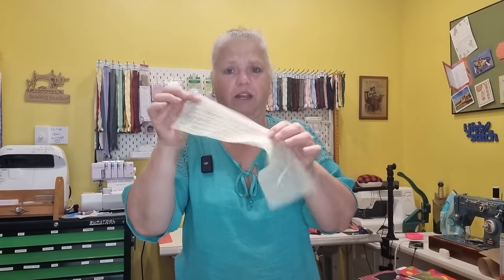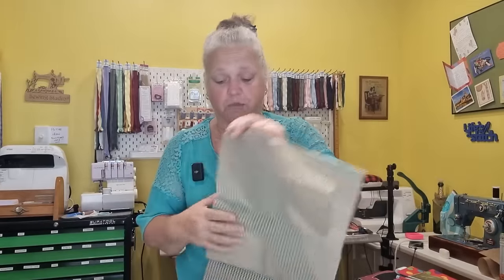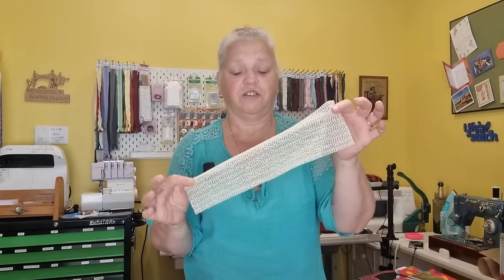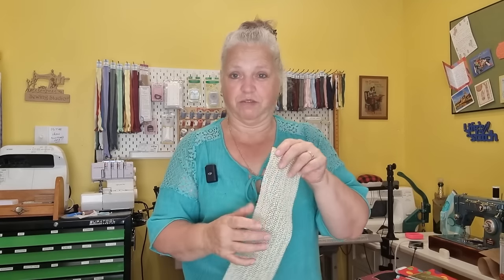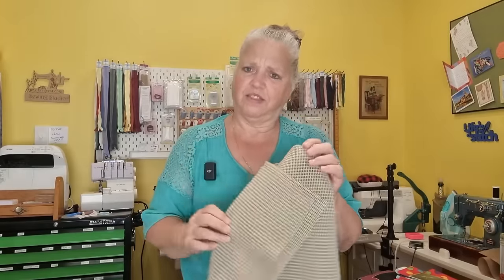They're going to be a great scrap buster as well. Today's project is just going to be using six and a half inch squares of fabric, which is about 16 centimeters. All you need is a few squares of fabric and some rubber matting like this, or even like this one here. This one's actually a little bit thick but that's what I've got so I'm going to use that today. I don't quite have enough of the thinner one.